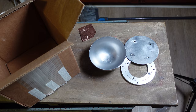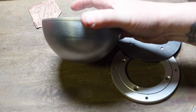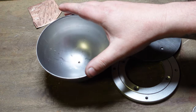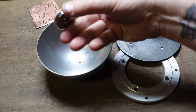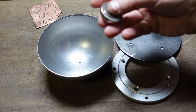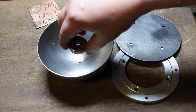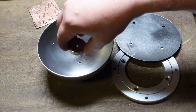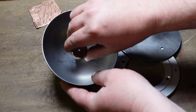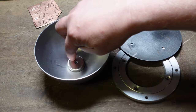These steel bowls are available in regular mild steel and stainless steel — don't get the stainless steel, get the mild steel. The reason is the first thing we're going to do is place this neodymium magnet in the bottom of the bowl. Make sure you get it as centered as possible on your first try, because it's a really powerful magnet and it will be difficult to move once it's in there.